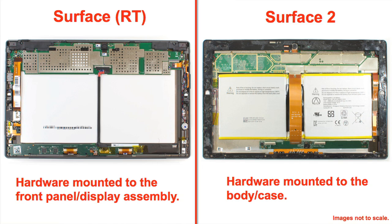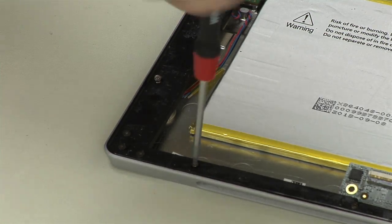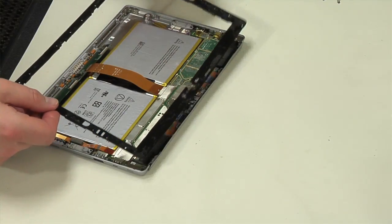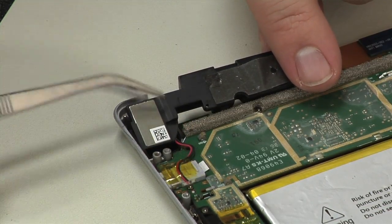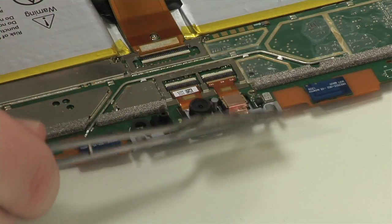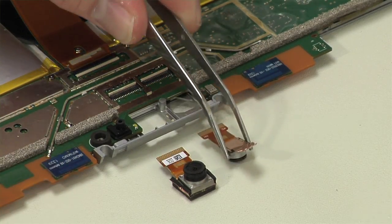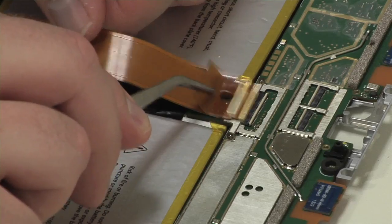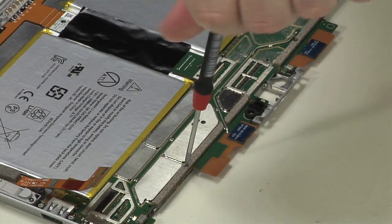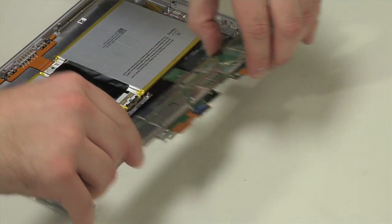The Surface RT's hardware, on the other hand, was actually mounted to the front panel and display assembly, which also served as the tablet's body. To dissect the insides of the new Surface, I first removed the plastic bezel that runs along the outer edge. Next to come out were the new stereo speakers, followed by the volume button and the upgraded front and rear-facing cameras. After detaching several cables from the motherboard and removing a series of screws, I can finally lift out the board.